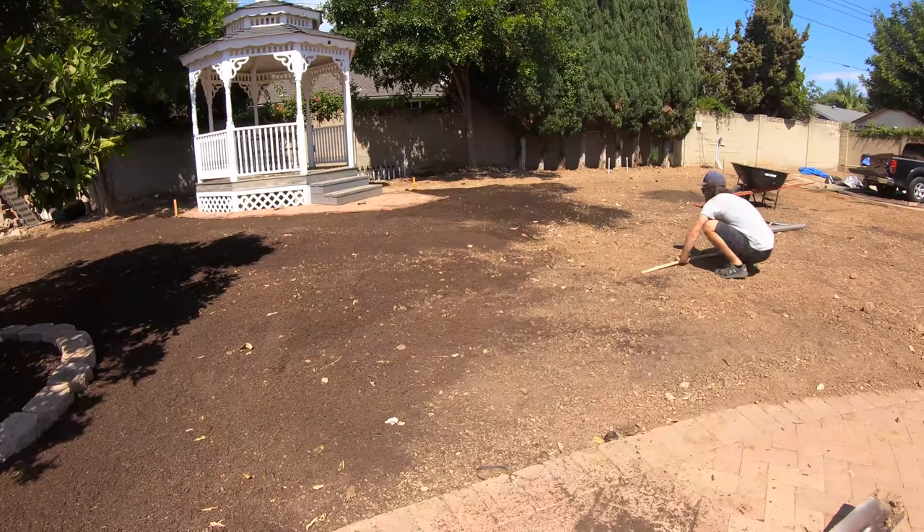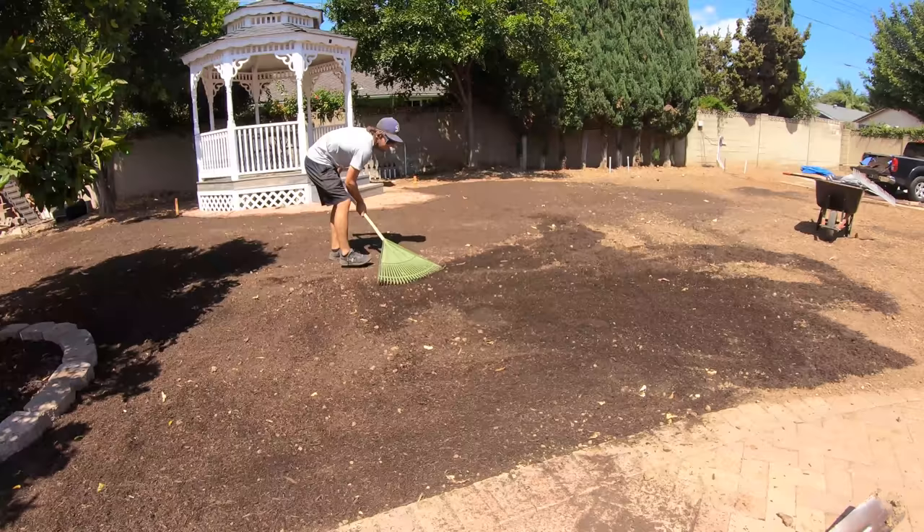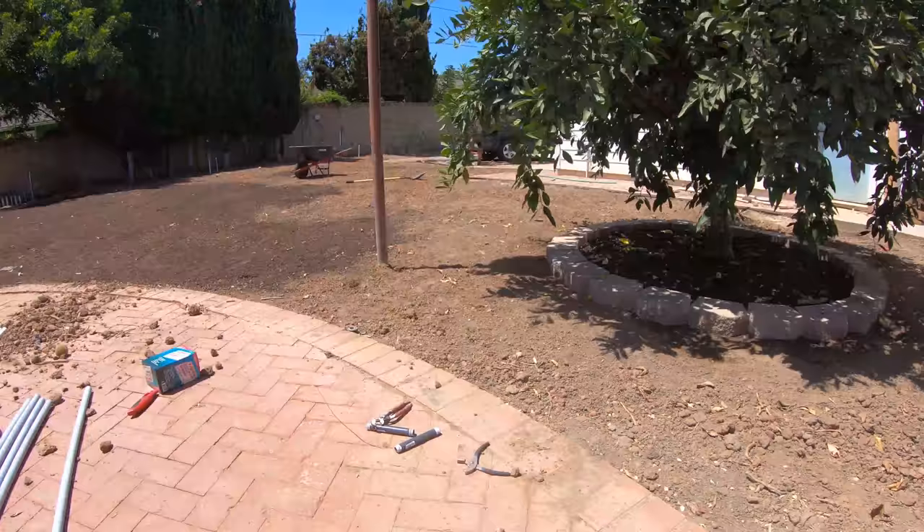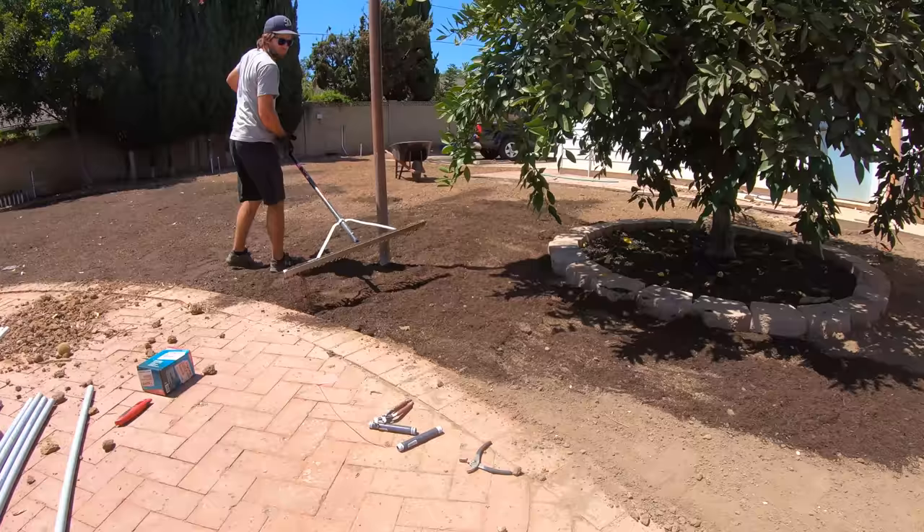I found that using the back of the rake was the best way to smooth out the dirt. After working a section, I used the new sprinklers to wet it down. It took a few truckloads of dirt to do this step. I also applied gypsum soil — the same stuff I used to mix into the clay when I tilled it.